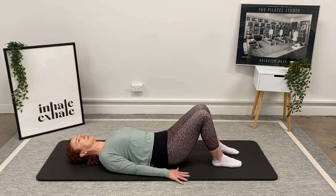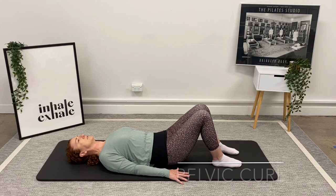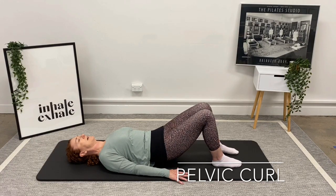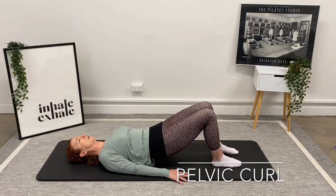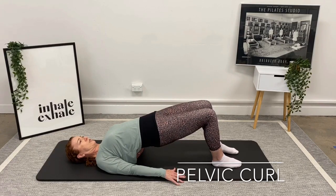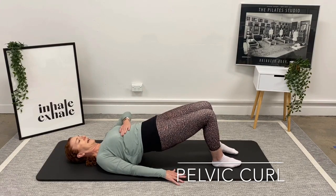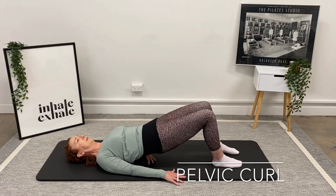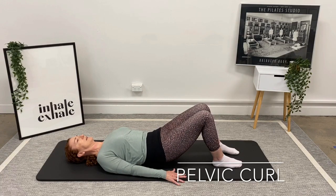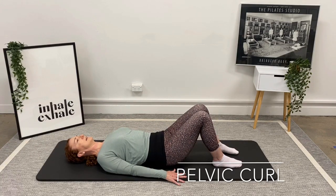On the next one we're going to start a pelvic curl. Initiate the same way — use the breath out to begin that tilting process, then start to engage your glutes once your tailbone lifts off the mat. Feel like you're peeling one vertebra of your spine up at a time. Don't push up into your shoulders — try and stay like you're in a little hammock. Take an inhale at the top.